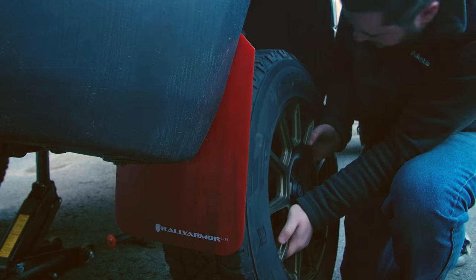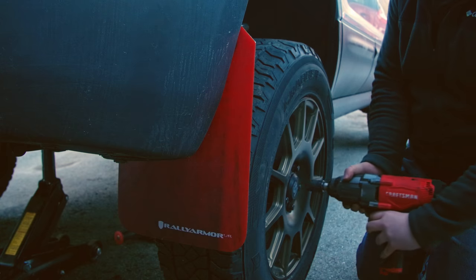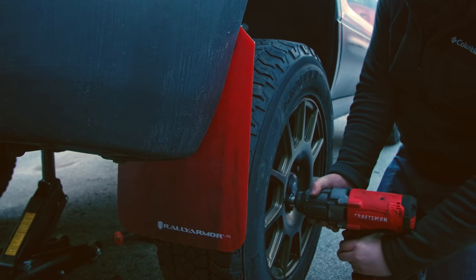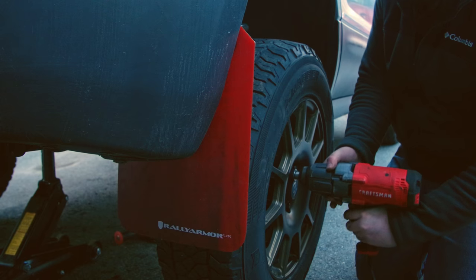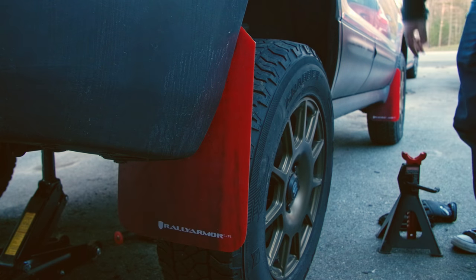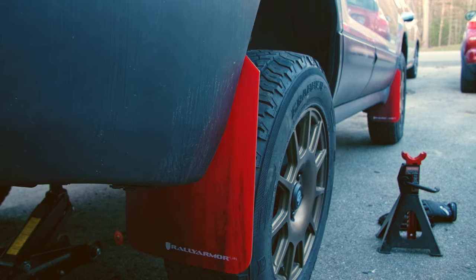Then we can pop our wheel and lug nuts back on. You can also reinstall your end links here as well — the torque for those nuts will be 33 foot pounds. My car is lifted, so I can't actually use my end links, so I'm leaving mine out. Once we remove our jack stand and lower our car back on the ground, we can torque our lug nuts to 65 foot pounds.